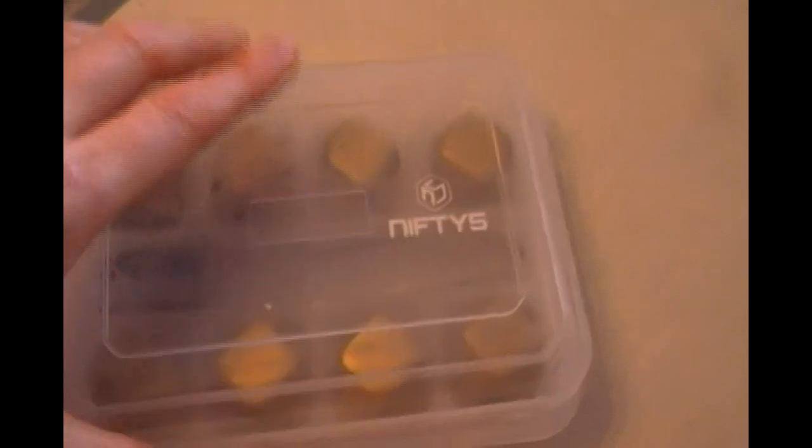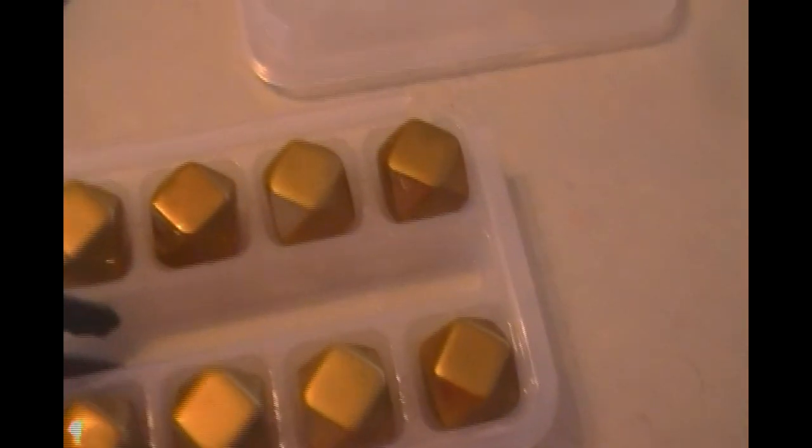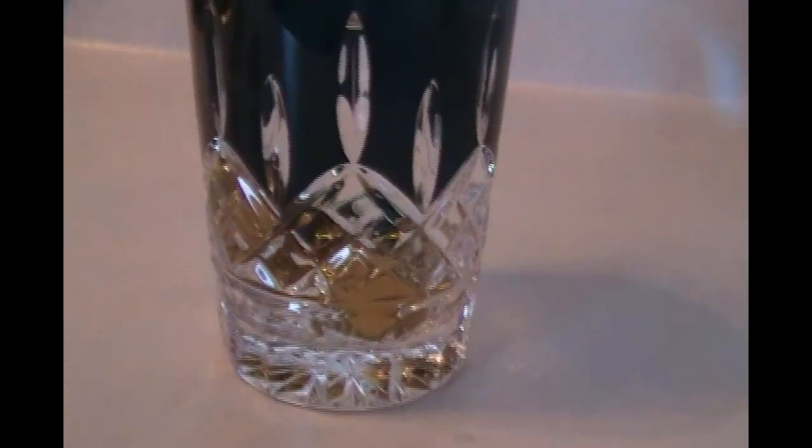I have these fancy razzle-dazzle ice cubes by Nifty's — I got them on Amazon, a package of eight for about $25. They're gold-plated and you stick them in the freezer. Once in the glass you pour your liquid in and wait two or three minutes so your drink gets really nice and cold. So here is what the glass looks like with water inside.